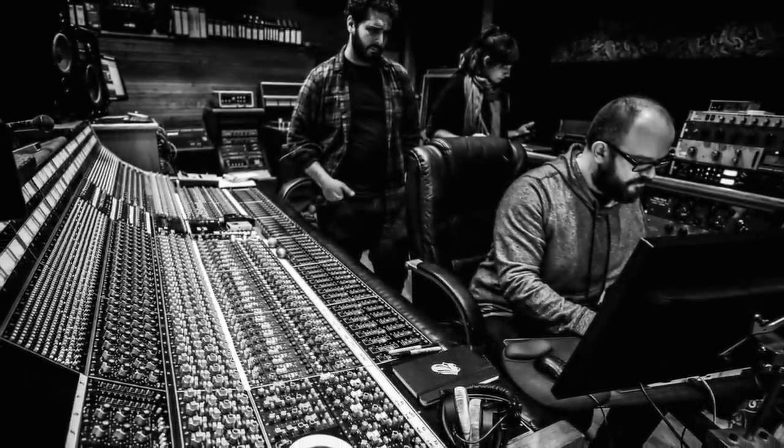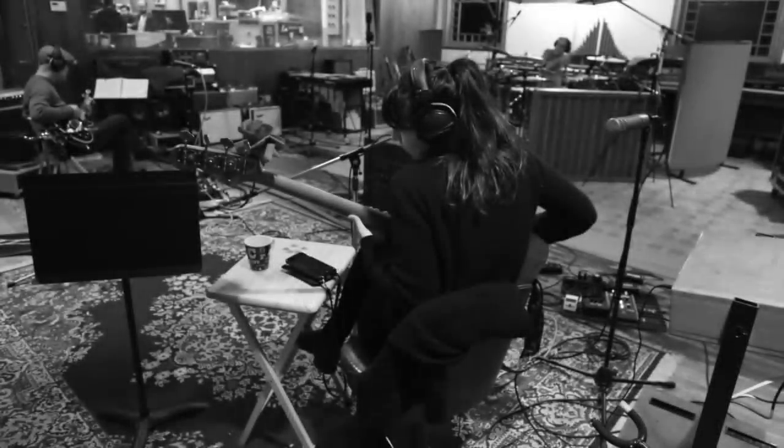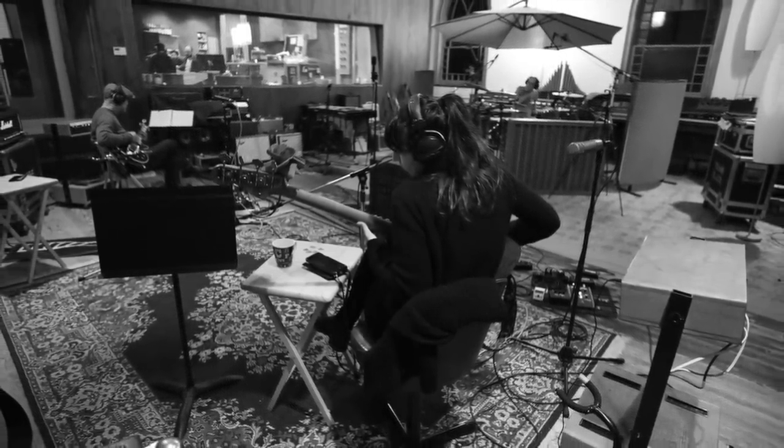Hi, it's Tom here. I'm just going to take you through some of the individual elements of Graveyard Hill. It's a very bass-led song and it all kicks off with this very distinctive, clean, chorused bass line.